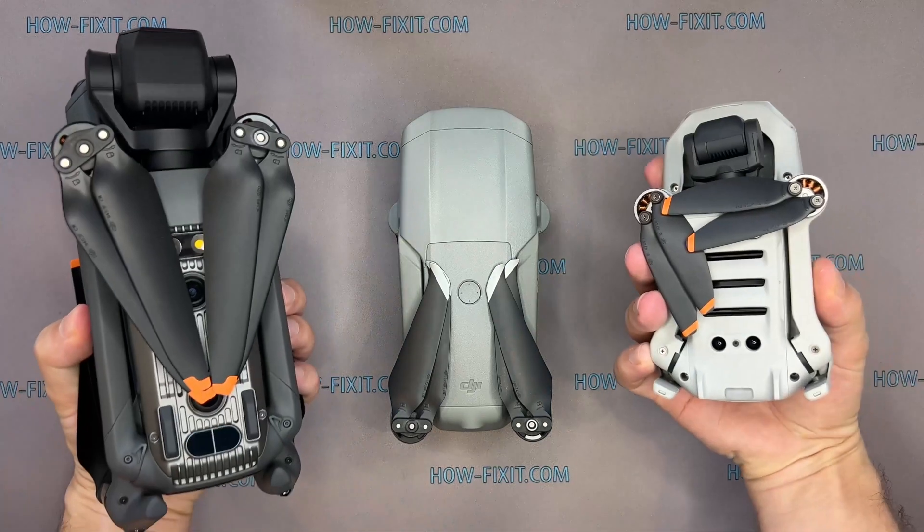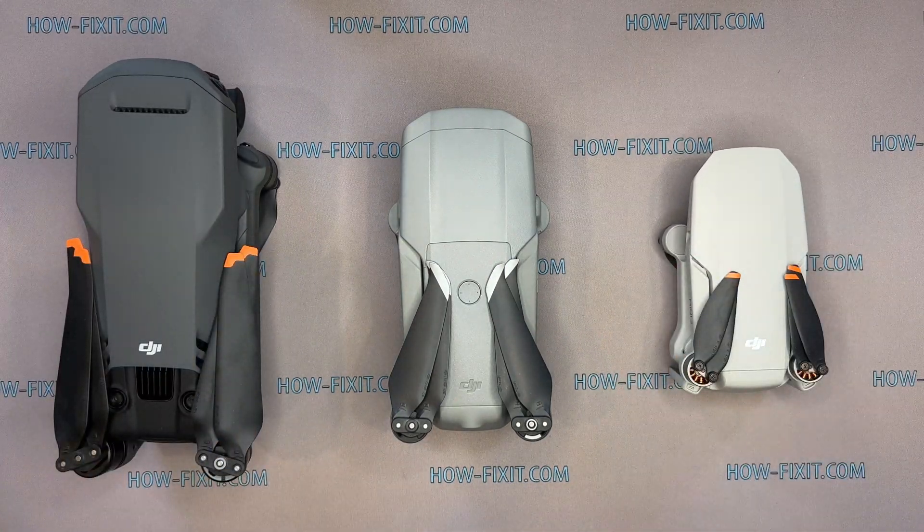Also, you can find links to step-by-step video instructions for repairing other drone models in the description.